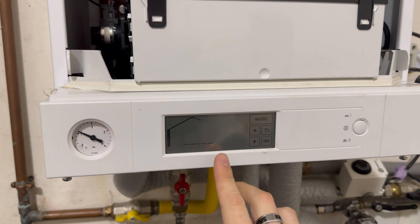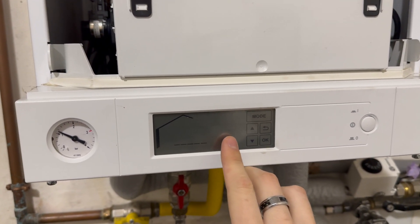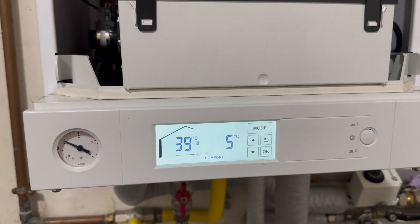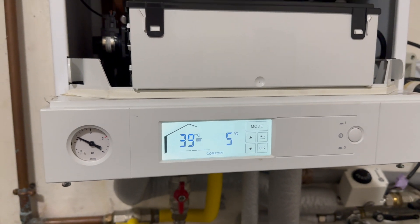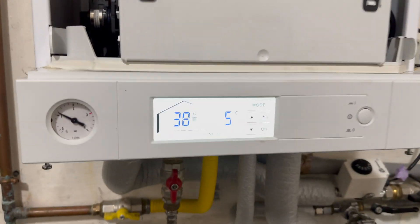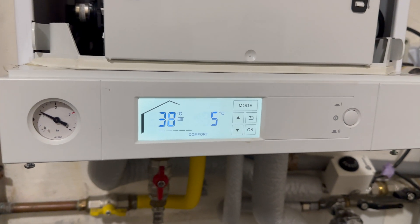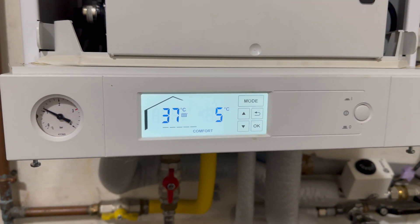Once you've done the connections, turn on your boiler and it will automatically show the outside temperature right here — in our case it's five degrees. This will bring you a new feature which automatically changes the temperature for your heating.